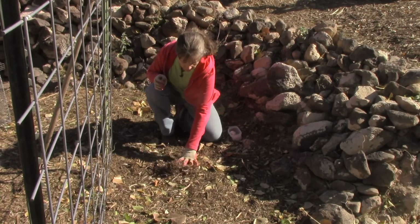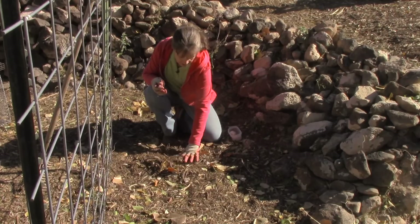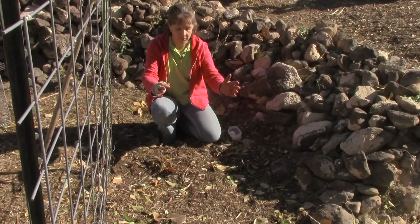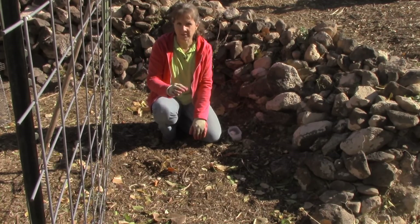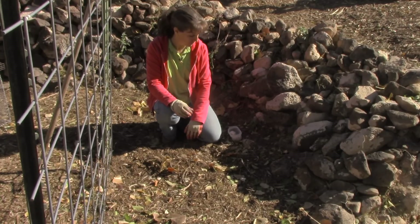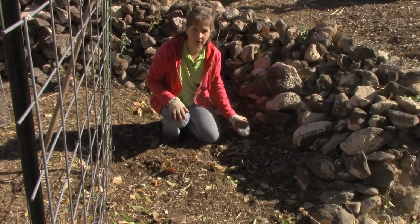Since this has a fairly thick layer of wood chips and I've got manure and leaves in here, I'm going to use a rake and pull some of that back so I'm down to the dirt, because I want the garlic to be in the dirt, not just in the top dressing I've added here. So that's the first thing I'm going to do and I will be right back.